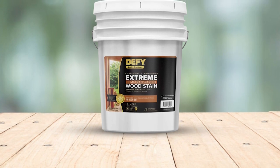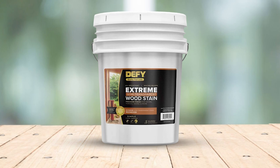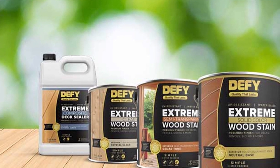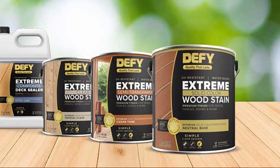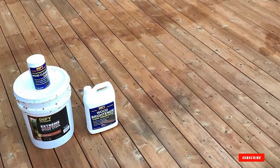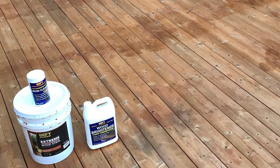Even though it provides a nice overall finish, we think Defy is a bit costly — the price is among the highest of the tested stains. We weren't really impressed with the sealer either. When we tested it, it only lasted around six months and then our wood started to absorb water. Our biggest gripe was a somewhat patchy finish; for this price, we expected better.